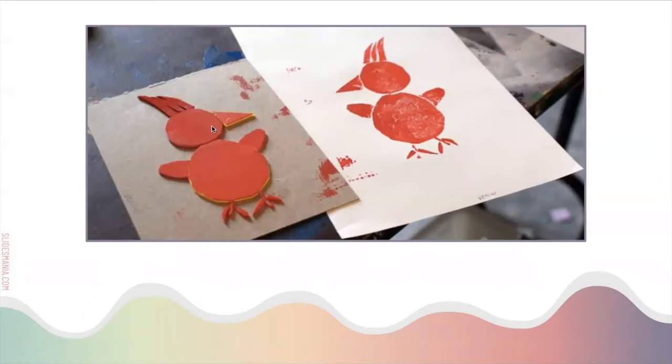So we're going to discuss how we're going to create our collagraph, what our collagraphs should look like, and the materials that you'll be using today.